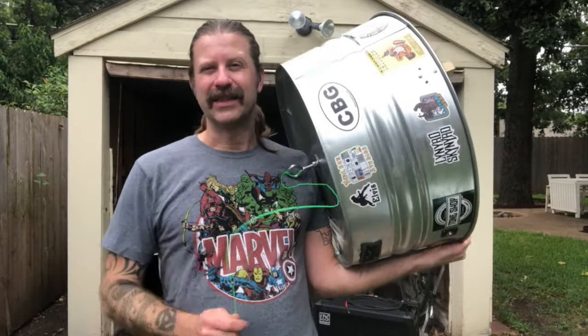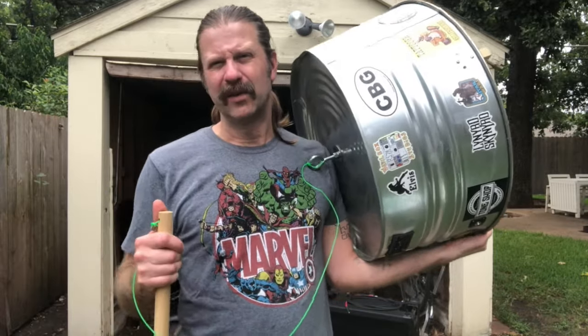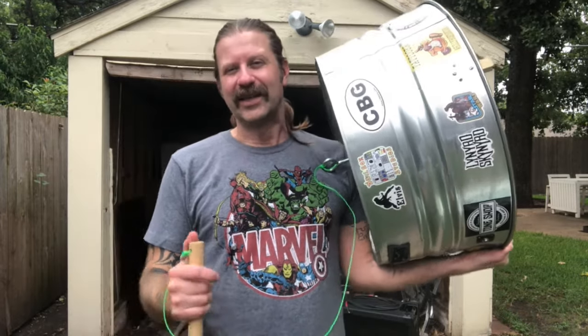I did some things that were really great that I would definitely do again, and then there are some things I would probably do differently. So I'm making this video for you guys — if you're thinking about building a washtub bass, this might help you. Let's get right into it.